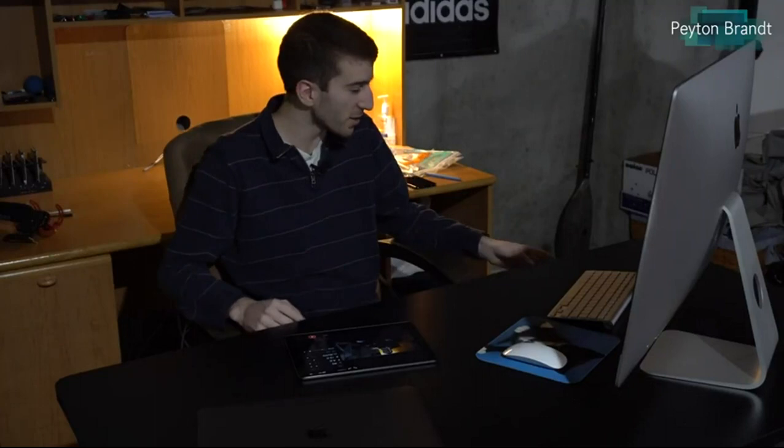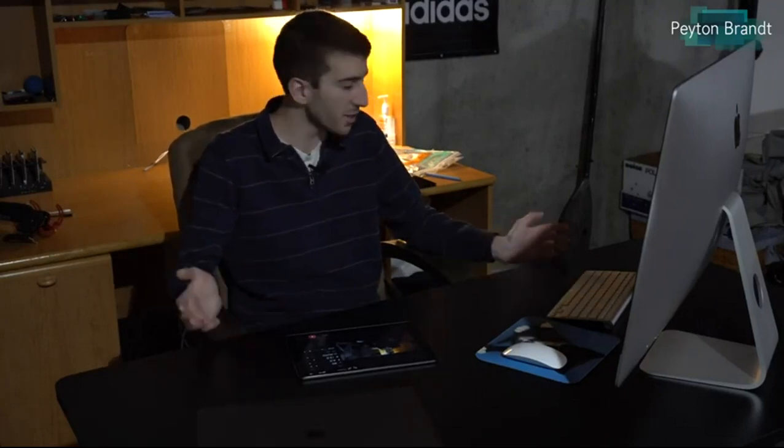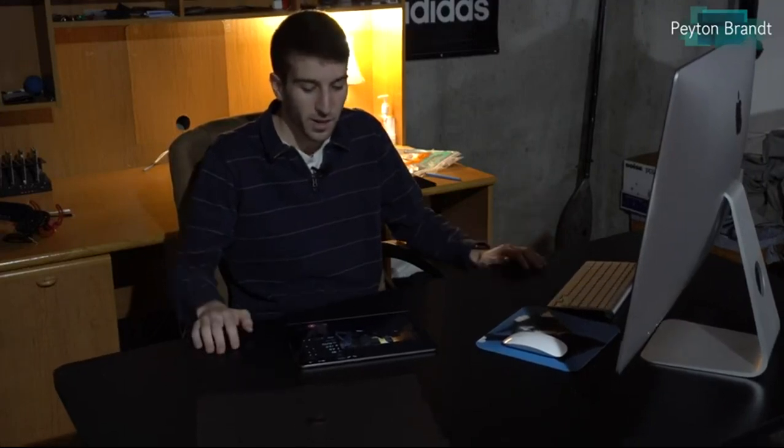Let me go ahead and demonstrate it real quick. So as you can see I'm just at a sitting height — everything feels really good. But let's say I want to stand up for a little bit. I press one button and the desk will rise up and then I can stand and use the desk.